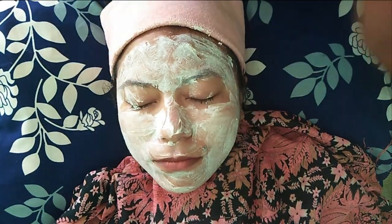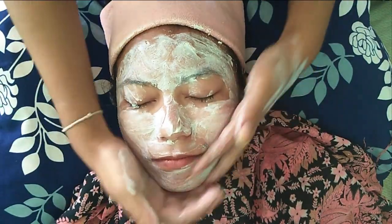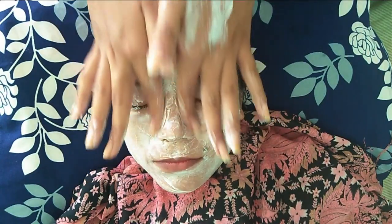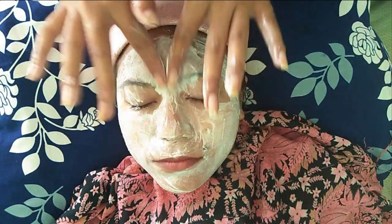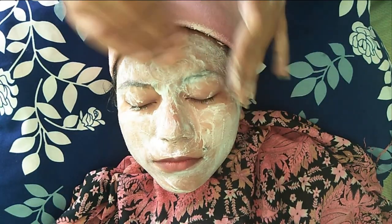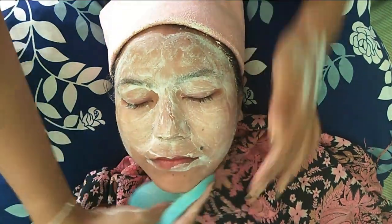Scrubbing makes your face squeaky clean by removing flakes, blackheads and dead cells, which are the main reason your skin looks dull and tired. Once again, remove the excess with facial foam.